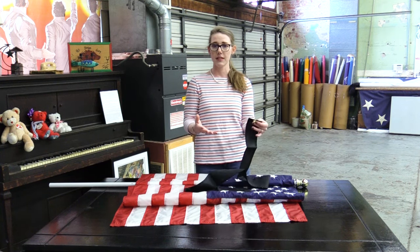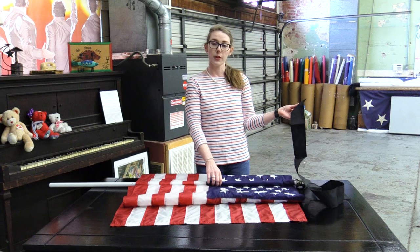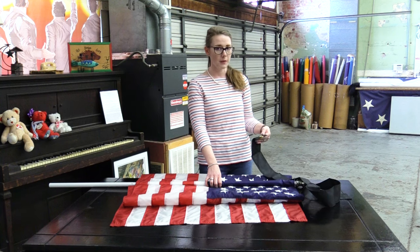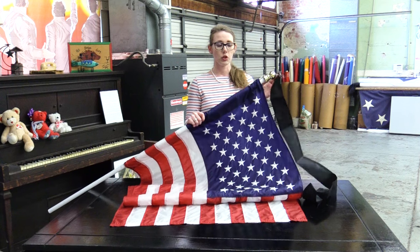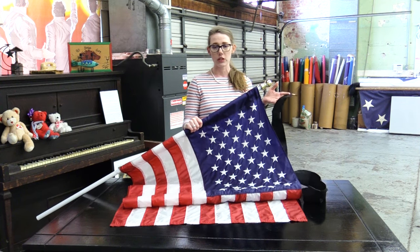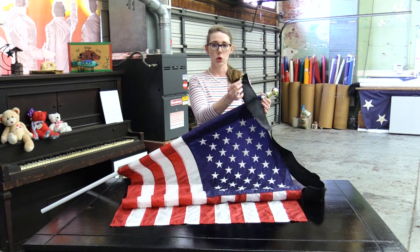So we have black mourning ribbons or streamers to attach to the top of your pole to signify half staff. These come in two and a half feet and five feet. The five foot would be good for a three foot by five foot flag, and the two and a half foot streamer would be very nice for a two and a half foot by four foot flag. To attach this streamer to your flagpole, ideally you would have one of your standard metal clips at the top. If you don't have a clip at the top, you can always use a zip tie, or if your pole is wooden you can use a little screw. These have a simple grommet at the top.